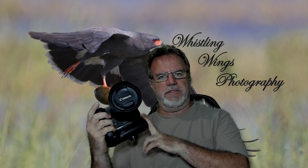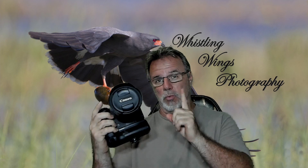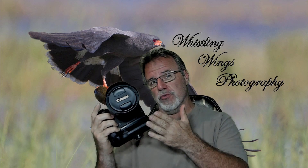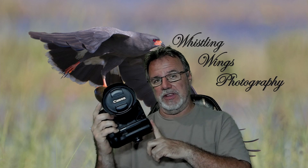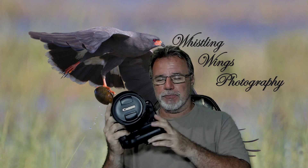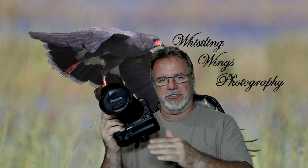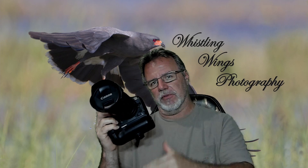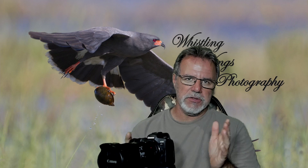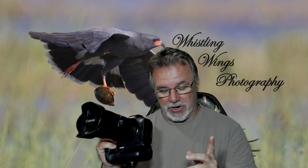Okay, here we go. Canon R5 in hand. We're talking about the five things I really like about the R5 after one year of shooting it, and five things I hope Canon will think about changing or improving. I've got hundreds of thousands of images across two bodies, so I have a pretty good feel for making up this list. I've got some notes in front of me because I'm getting older and I don't want to miss anything.